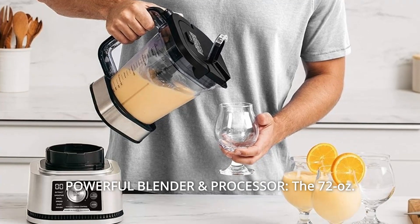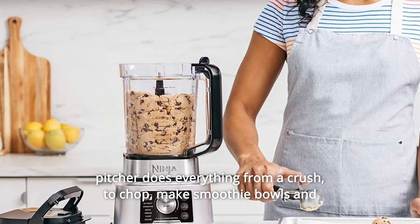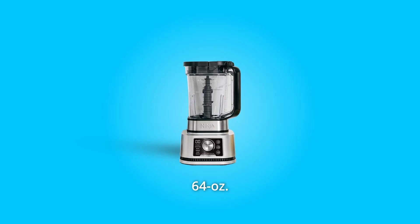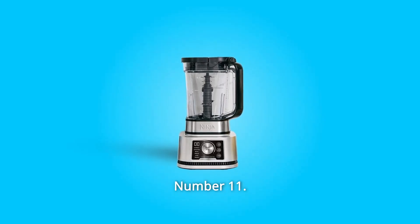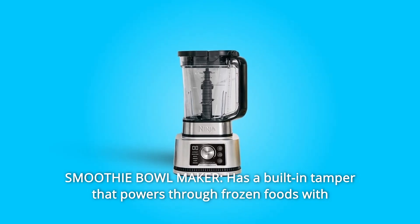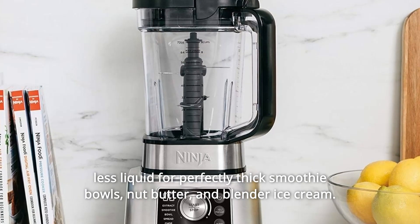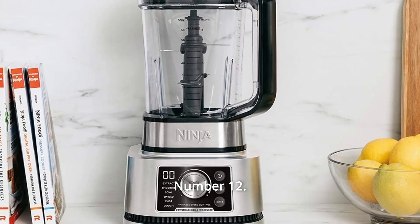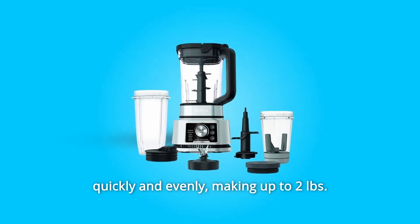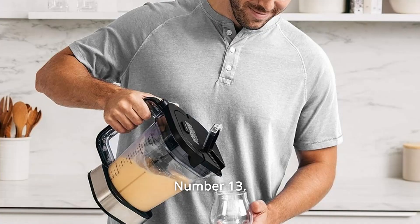Number 10: Powerful Blender and Processor. The 72-ounce pitcher does everything from crushing to chopping, making smoothie bowls and dough, all conveniently in one pitcher with a 64 oz. max liquid capacity. Number 11: Smoothie Bowl Maker has a built-in tamper that powers through frozen foods with less liquid for perfectly thick smoothie bowls, nut butter, and blender ice cream. Number 12: Mixed Dough in Seconds — the powerful dough mixer has the torque to fold in ingredients quickly and evenly, making up to 2 pounds of dough in as little as 30 seconds.